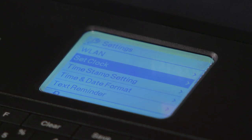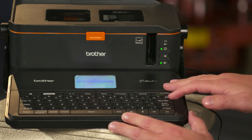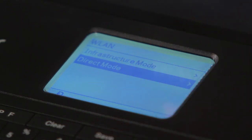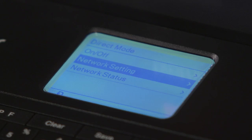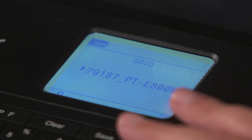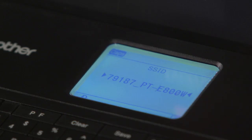Once that information is in there, the next thing you want to do is go ahead and set up your Wi-Fi right away. Just move into WLAN and select enter. Once enter is selected, go ahead and set it under direct mode so you can connect this with your wireless device. Select enter, then go into network setting and select enter. Here is where you can name it. You can use your left and right arrow keys to move the cursor back and forth and change the name of the network that this is going to send out if you want to, or you can leave it how it is.